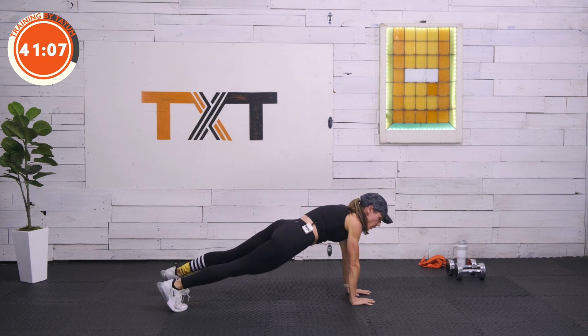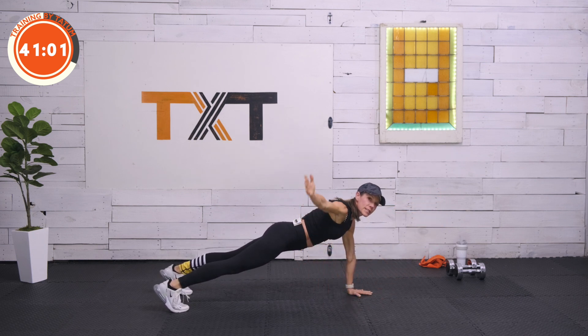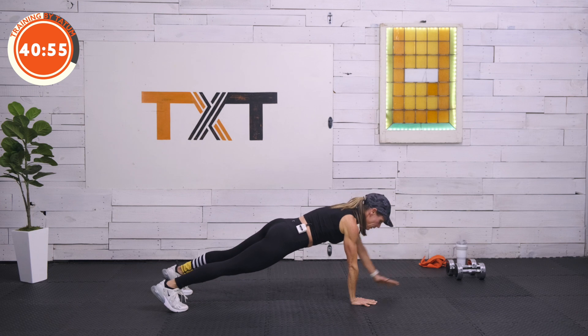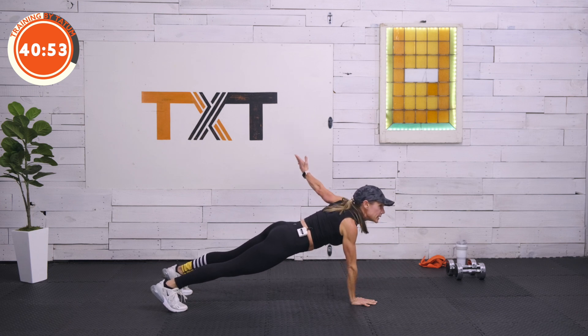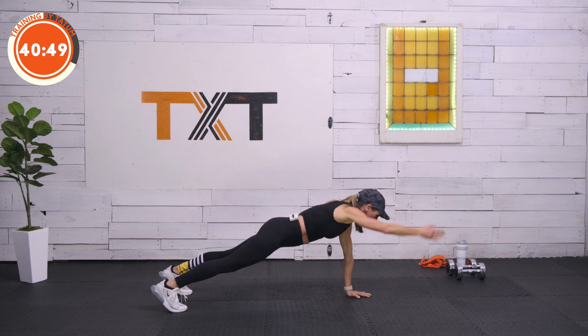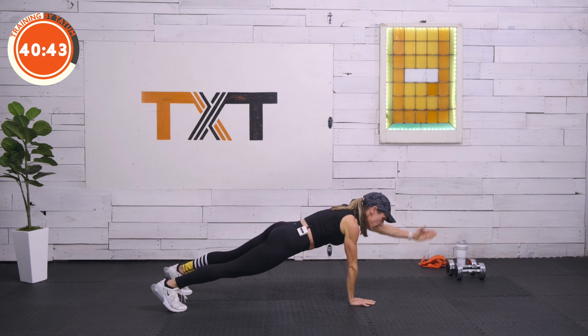In that high plank, draw the belly button towards the spine, push the toes in. Reach your right arm up out in front — I — bring it out to the side — T — then bring it back into cobra. Set it down. I out front, T to the side, cobra back. One more time: I, T, cobra. Don't dump your belly — draw it in. I, T, and cobra.